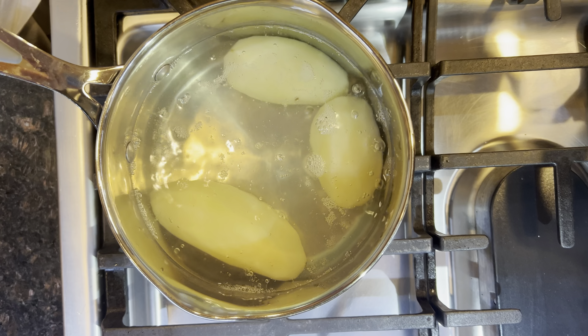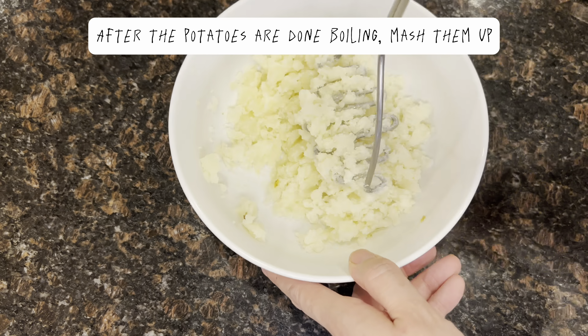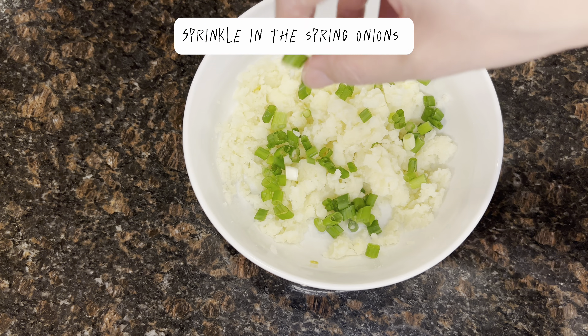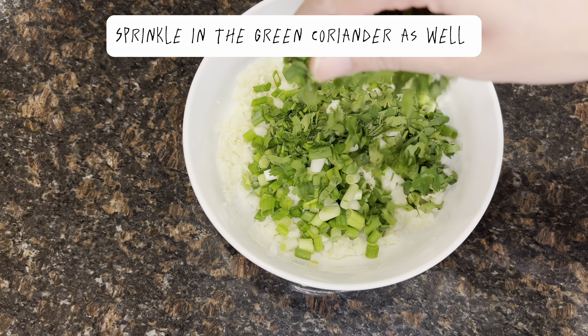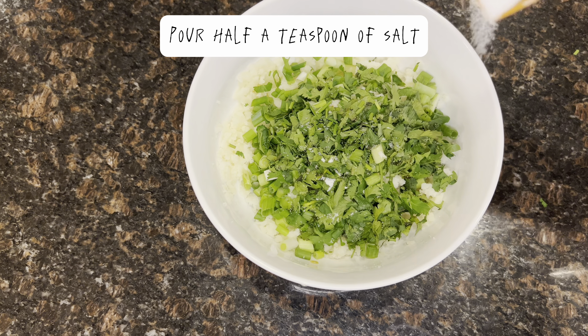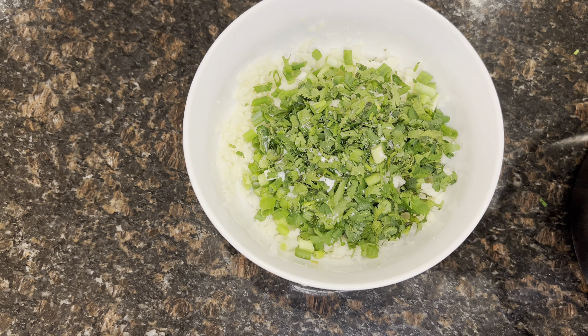Now dump all the spices into the pot and mix it all up. Now add in your green chili and mix it for another 2 minutes.